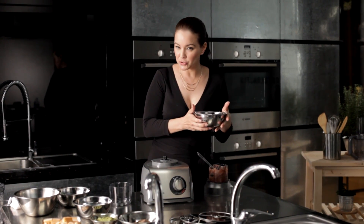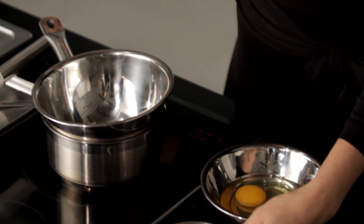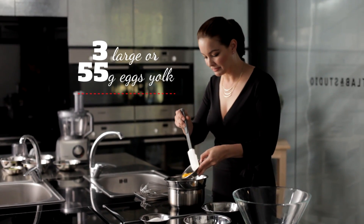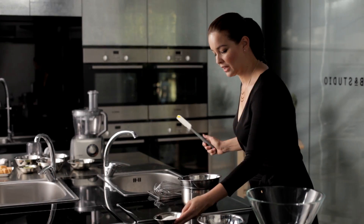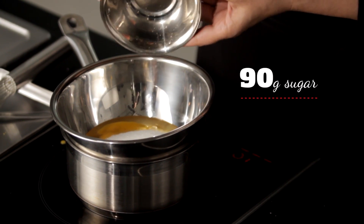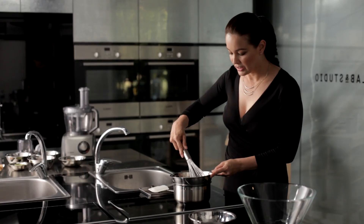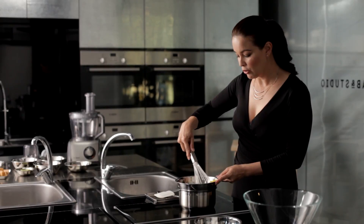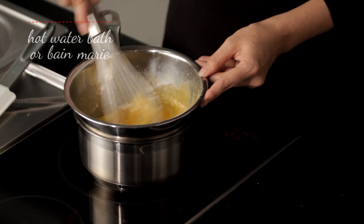Next, we're going to prepare the egg and sugar mixture. Let's add in our three large egg yolks and two large eggs, then we're going to add in our sugar — 90 grams of sugar. So slowly whisk. This is a stainless steel bowl over some warm water, also known as a hot water bath or a bain-marie. Starting to look good.